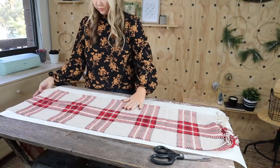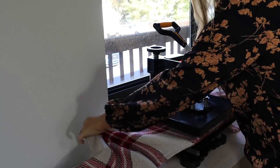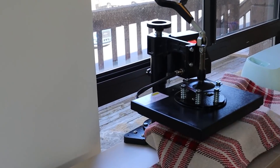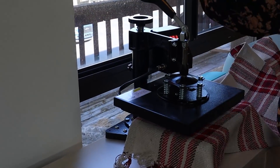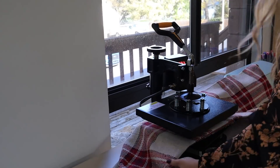To make your table runner look ten times better, it's important to iron it. I went in with my heat press — this is unnecessary, just use a regular iron, but it's what I had on hand. Here's how it looks on my table — I think it looks so pretty as a table runner.